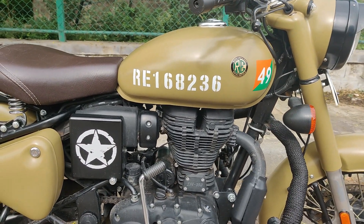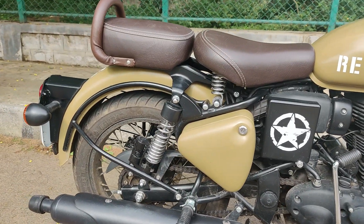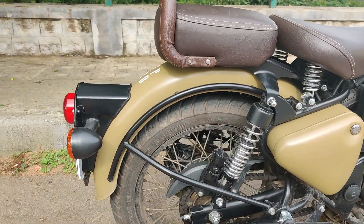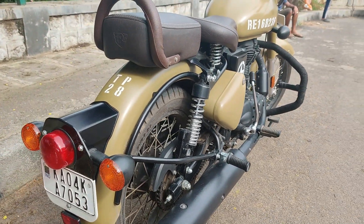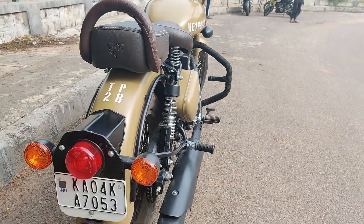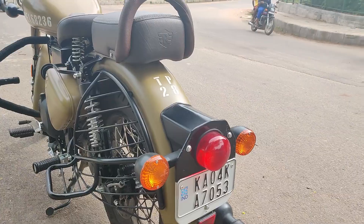The Royal Enfield Classic 350 — as usual, the design follows the vintage styling. But this time, they have come up with new colors. There are 11 different color options available, and all colors come in different price ranges that you can choose from.